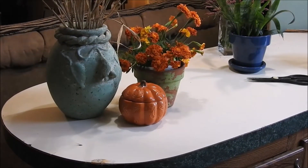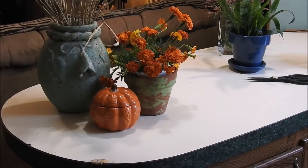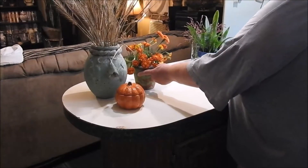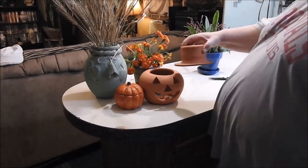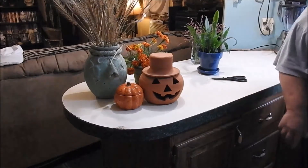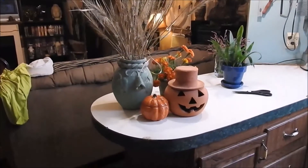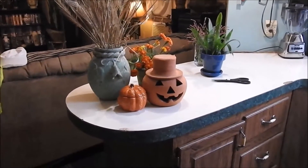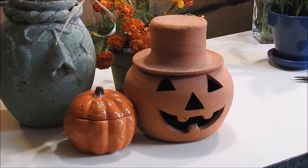Then maybe put some orangish flowers like that. Right here on the end of this counter is probably where they're going to stay — there's the second choice. Then the closer to Halloween we get, you can move that back and I have a terracotta pumpkin here that I can put the pumpkin in, light a little candle, and it becomes a Halloween decoration for the month of October.